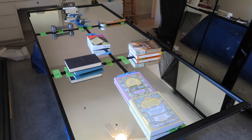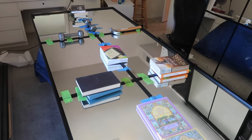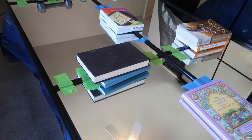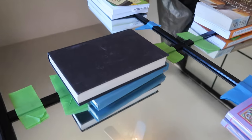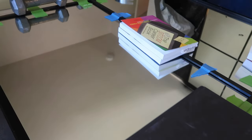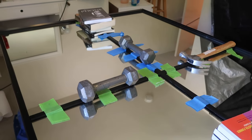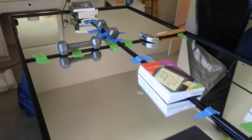We have glued down the trim pieces on our first mirror. I wanted to reinforce the glue by adding some weight to the trim pieces, so I found some heavy household items to put on top. I'm going to let this sit for 24 hours before I take the tape off.